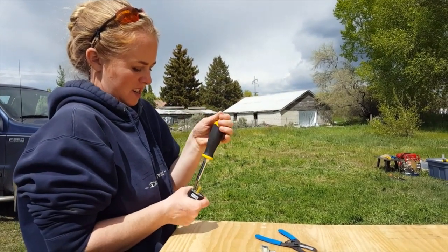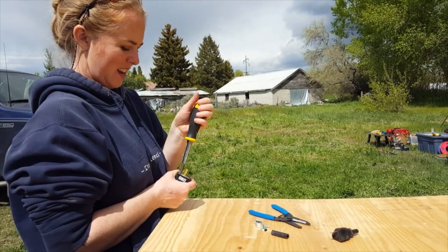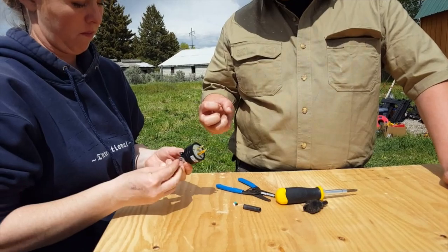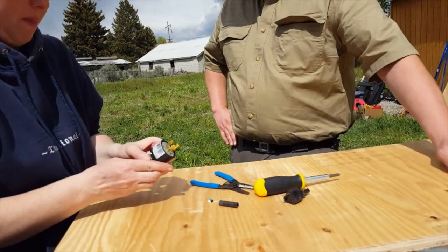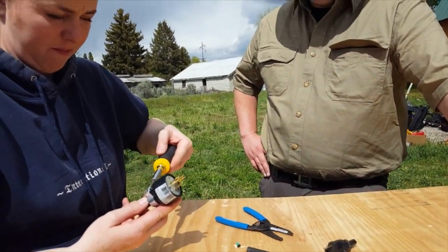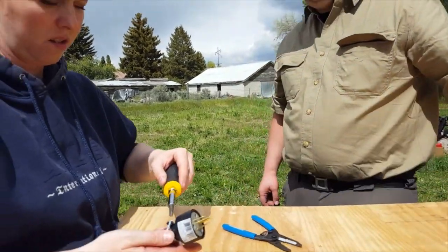Why am I suddenly getting shaky? Calm. Dignity. Serenity now. So what that clamp will do is just hold it in tight down to the cord so it can't pull out — it can't push through or pull out that way basically. Should I scoot it up here or leave it here? Probably on the end right there.